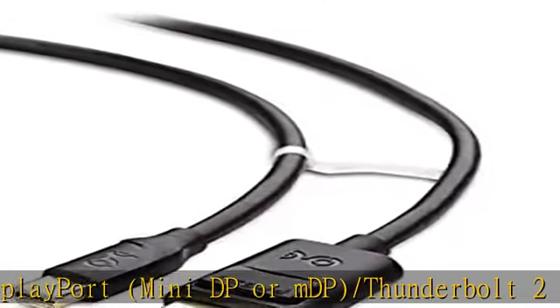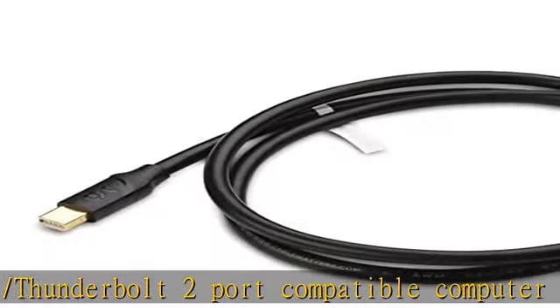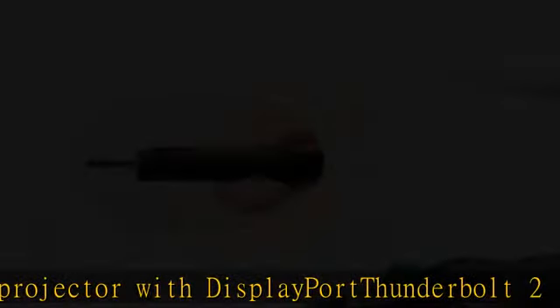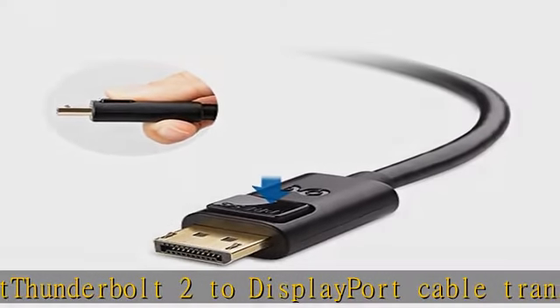Thunderbolt to DisplayPort cable supports 4K at 3840x2160 at 60Hz, 2K at 2560x1440 at 144Hz, and HD resolution, with flawless audio pass-through for uncompressed digital 7.1, 5.1, or 2-channel audio.